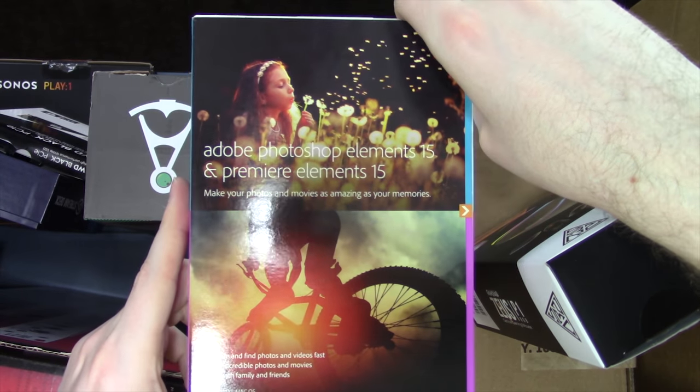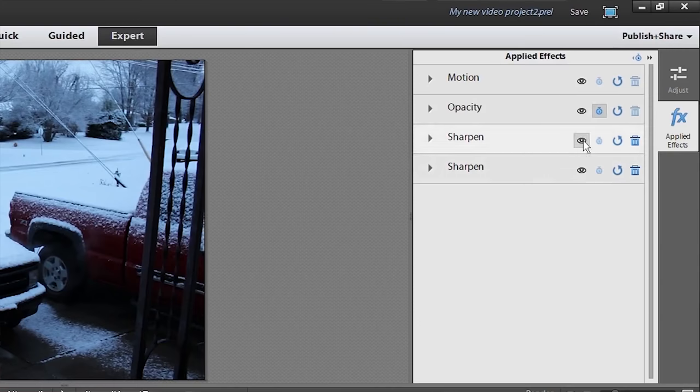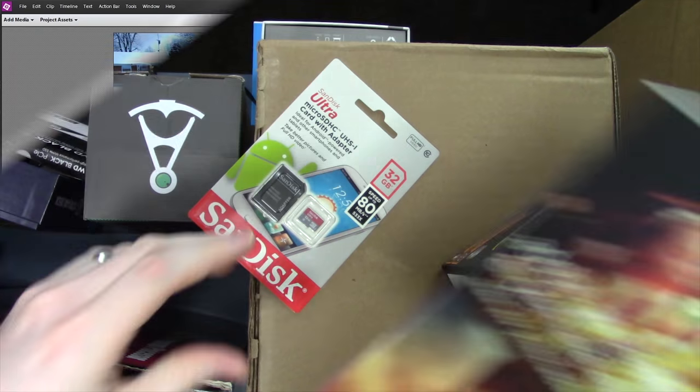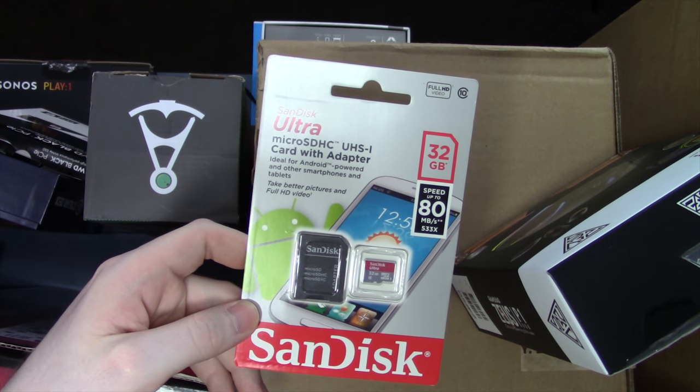Adobe Photoshop Elements and Premiere Elements 15 — this is the newest version that came out late last year. I want to do some tutorial videos on it and make a recommendation for those that don't want to pay full price or get into Premiere Pro. So I picked up a copy of my own so I can make some tutorials. And I also grabbed a micro SD card for the flash card.